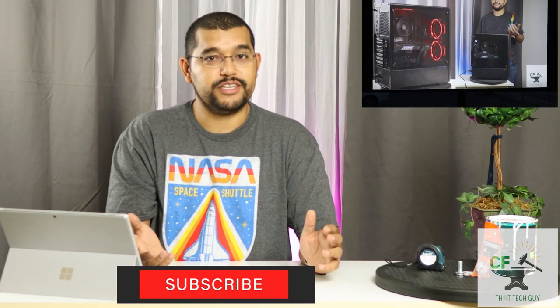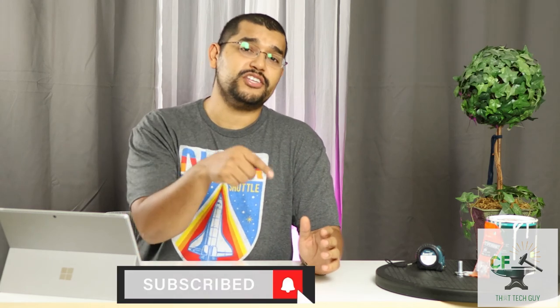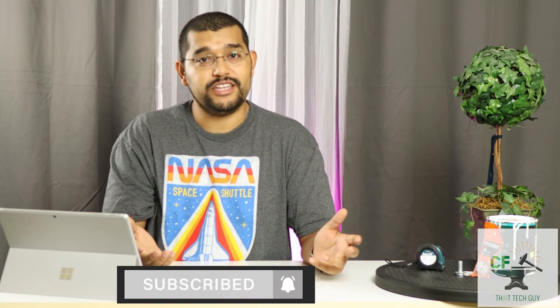Subscribe so that you don't miss that future video, and make sure you hit the bell notification so you're notified of any videos as they come out. And as always, stay healthy, stay safe. Elche, out.